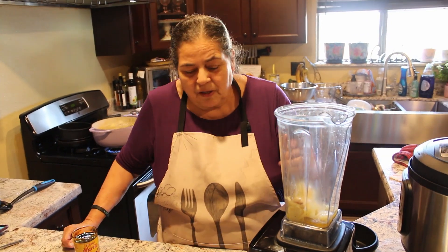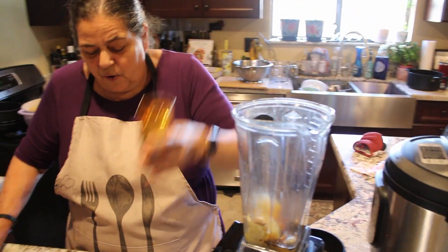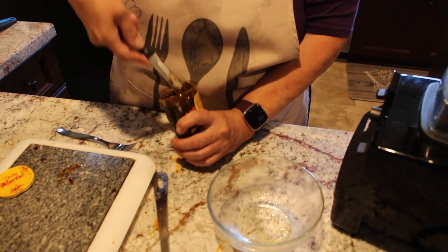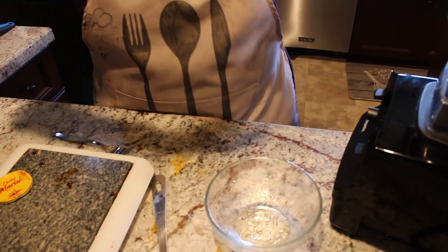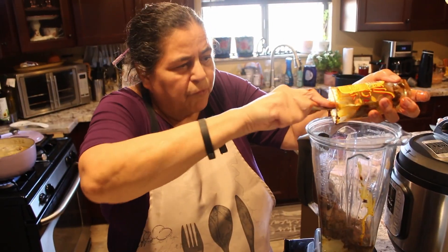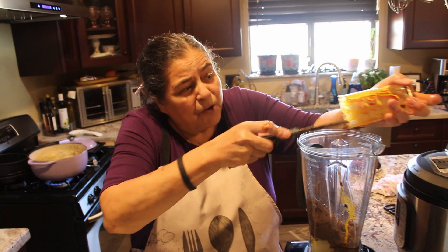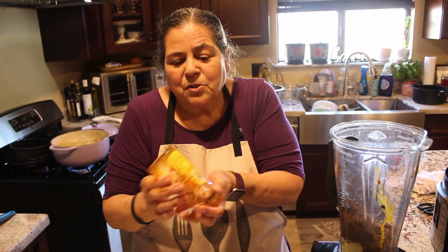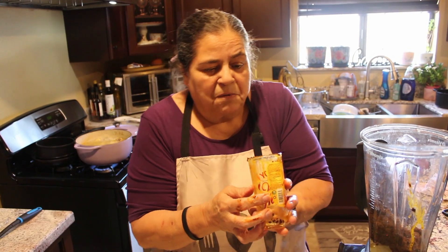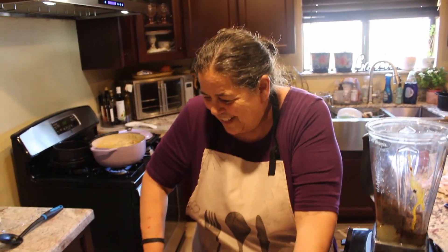I took the vegetables out with a slotted spoon and put them in the blender. Now the secret is trying to get the paste out — not only is it hard to open, it's hard to get out. It's a paste, so I get a knife and cut it up before I put it in. It's a concentrated chili paste, and if you're not careful, wear an apron — you're going to get it all over yourself. I use a fork, a knife, whatever it takes to get all the paste out.